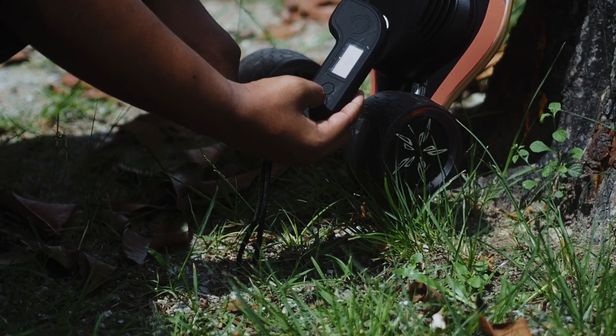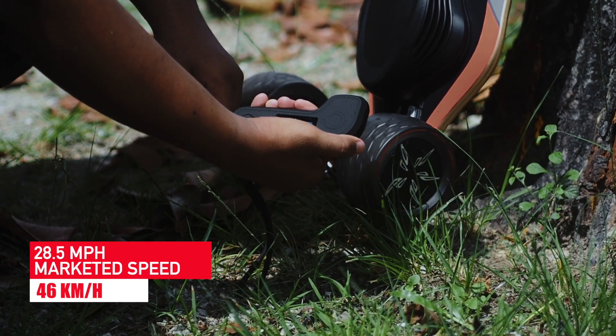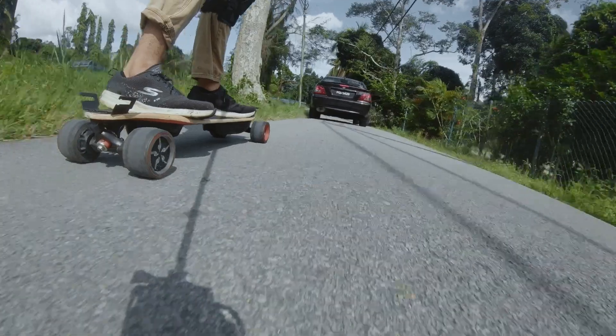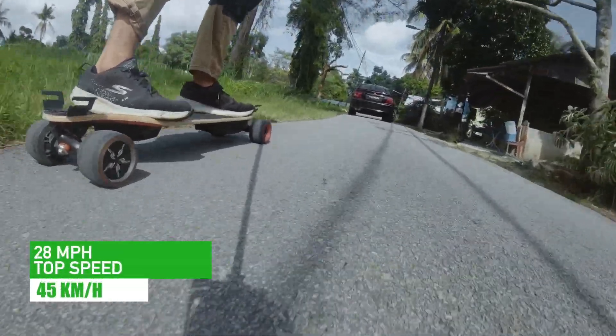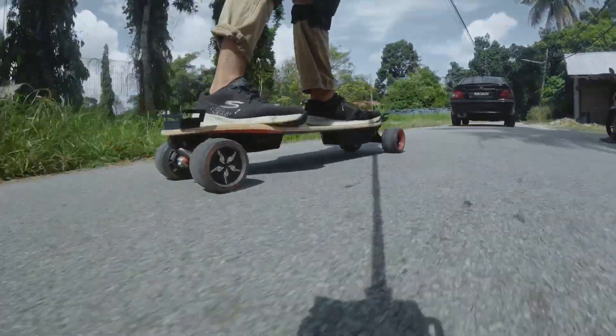Meepo claims the motors can deliver a maximum speed of 28.5 miles per hour, or 46 kilometers per hour. During our test, we managed to reach a top speed of 28 miles per hour, or 45 kilometers per hour — a praiseworthy feat, considering that this is a budget board.